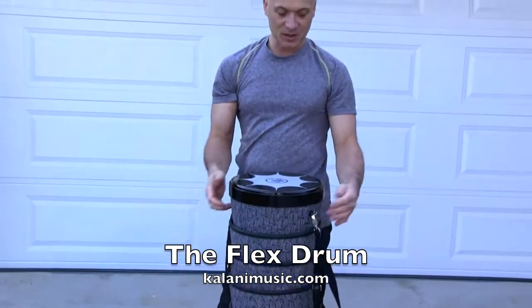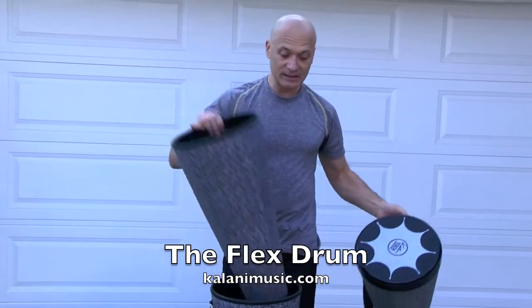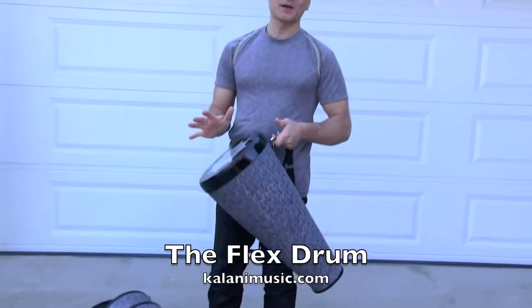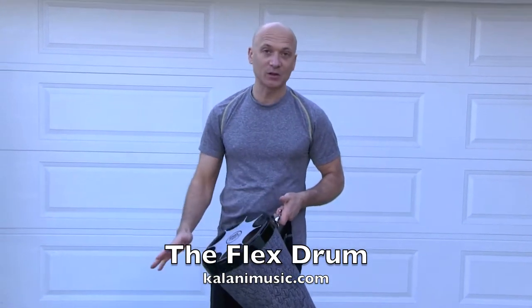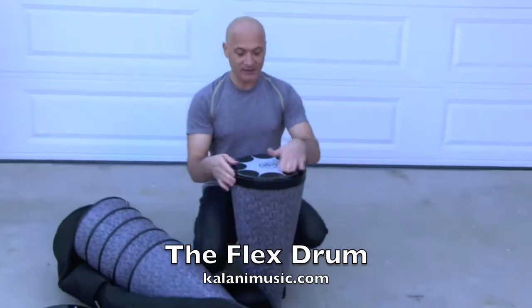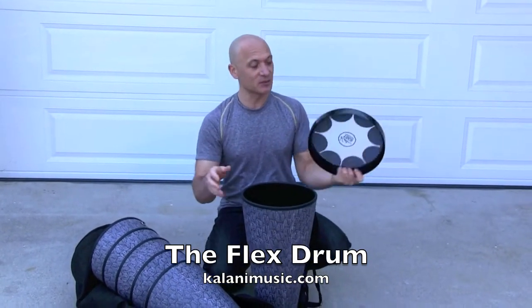So I've got six drums. The top one has a strap on it — I'm going to pull that out. They stack really easy, there's no sticking. Now the cool thing about this drum, in addition to the fact that the heads come on and off, is that there's no tuning required, so it's always in tune. To take the head off you just lift it off like that — it comes off really easy, really smooth.